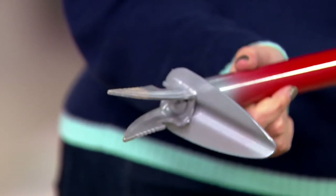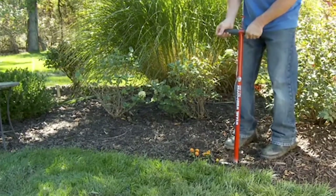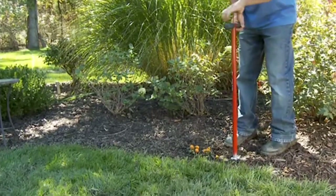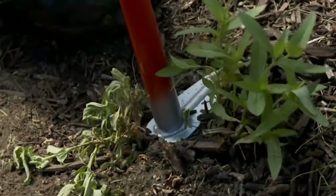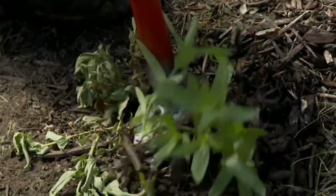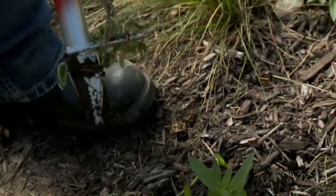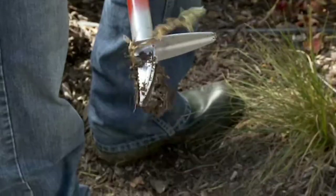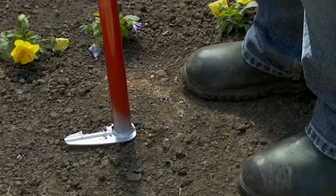That's all it takes — it's incredible. I feel like how many times has everybody been down on their knees, backs are killing them, and now it's just this easy. But a lot of the time, correct me if I'm wrong, Janine — when you just pull weeds out, that doesn't necessarily mean you're actually getting the root out, right? That's why they always keep coming back.